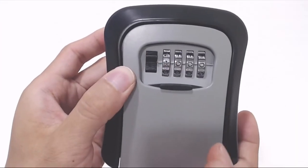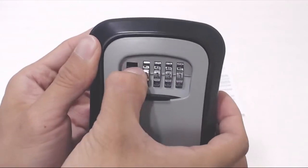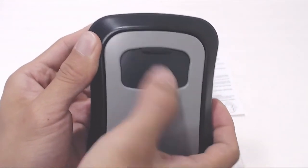If I change it to the original 1000, the door doesn't open. After mixing up the numbers, you can close the cover over the tumblers to protect them from the elements.